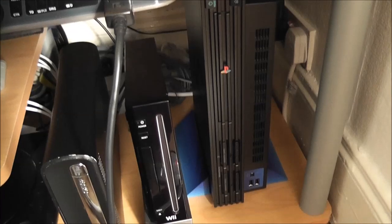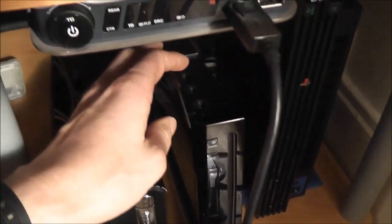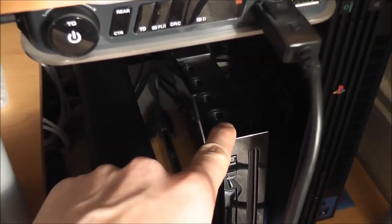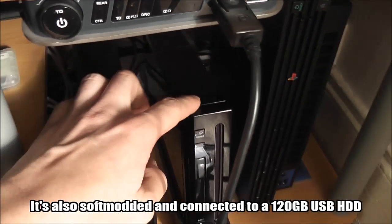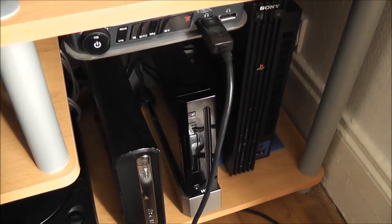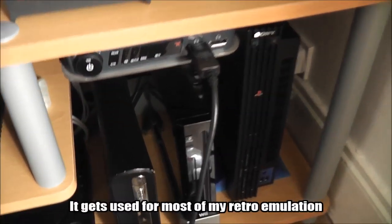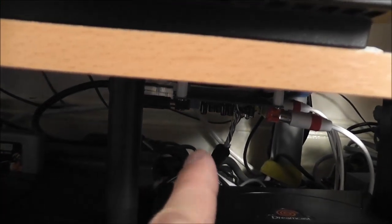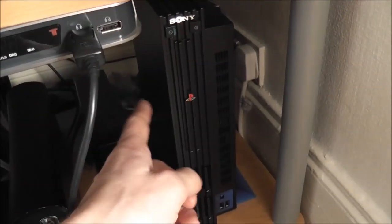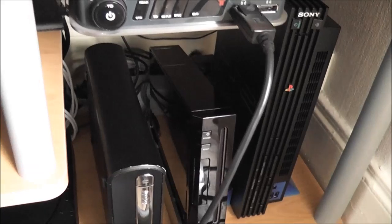Down here we've got the original fat PlayStation 2 — the black model — and next to that a Nintendo Wii, again black, which is one of the backwards compatible ones so you can play your GameCube on it. This is hooked up through a scaler and the SLG 3000, which I've done videos on previously. I also did a video on installing the scaler, which is mounted to the underside of the unit. The PS2 is also hooked up through RGB SCART.